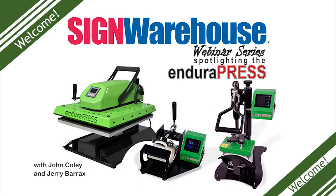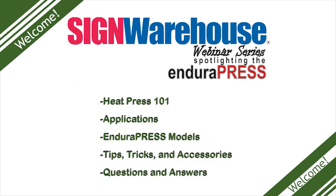We're going to start today's presentation with a general introduction to heat presses and the theory behind them. We'll talk about specific applications and opportunities that are presented by owning your own heat press. Then we'll look closer at what makes the Endura Press line so attractive, and we'll take a moment to spotlight all five Endura Press machines, including some video and special tips as we go.